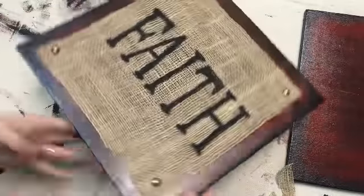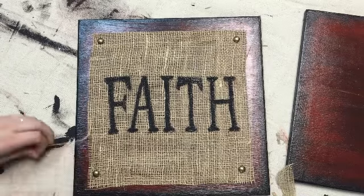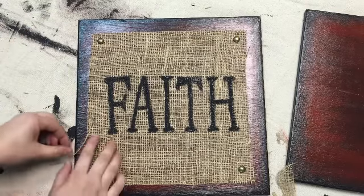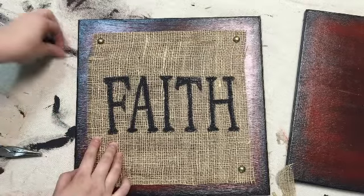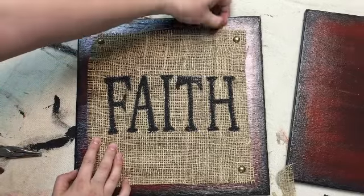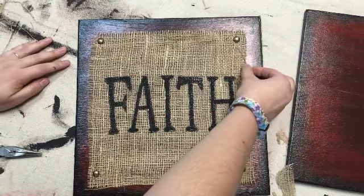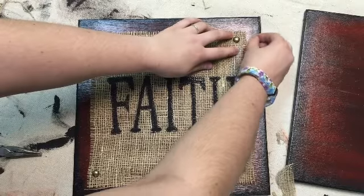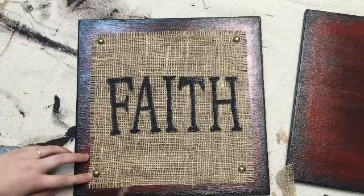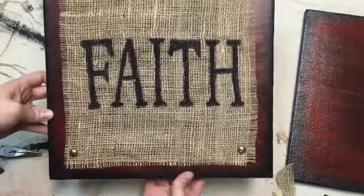After that, this looks good — you could leave it like this — but we are going to add a little extra detail and pull some of the strings of the burlap off to fringe the edges a teeny bit. And that is the first one done.